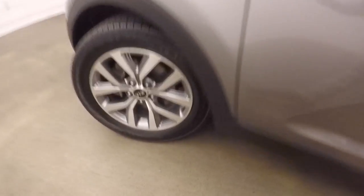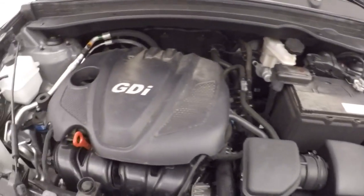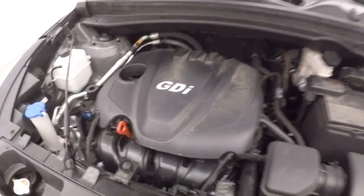Let's go look under the hood. Under the hood we've got the 2.4 liter engine — nice and strong, plenty of power, and good on gas.